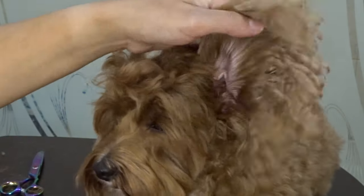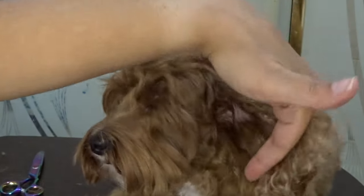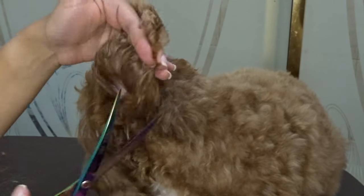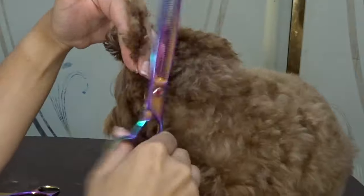For the ears, you're going to want to follow the natural curve that they have, and you're going to take off the length with the curved scissors. Then you're going to follow with the shears so that there are no harsh or harsh lines.